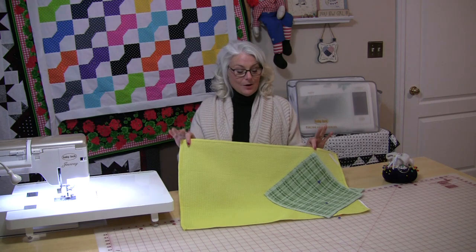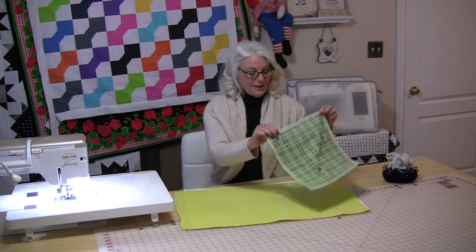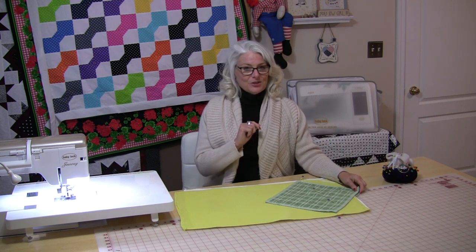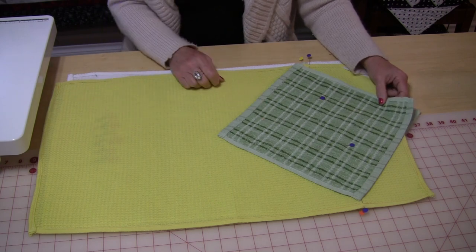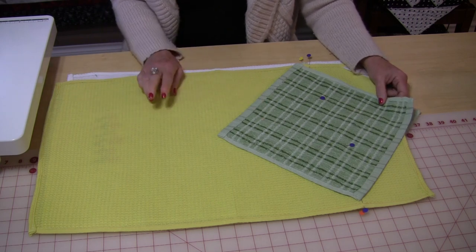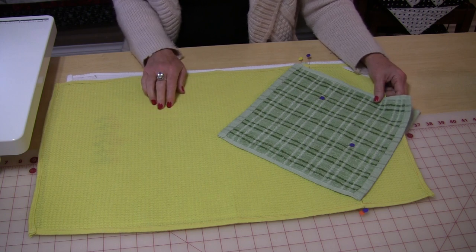You take your dish towel and you're going to need a dish cloth, and you are going to need to do two lines of stitching — and that's all you'll need. I've bought some new dish towels and some new dish cloths and I am going to make two that hang over the oven door so that you can see what they look like.